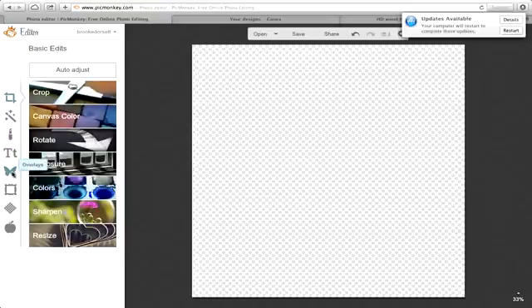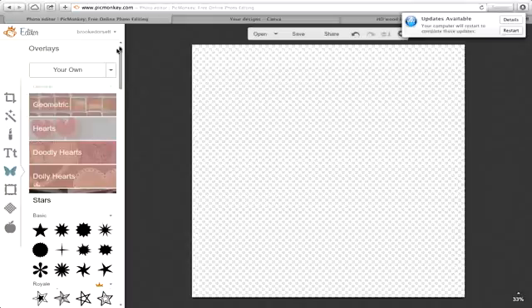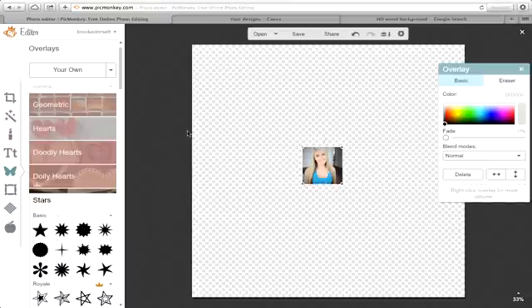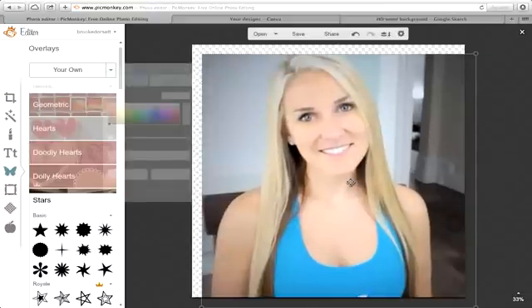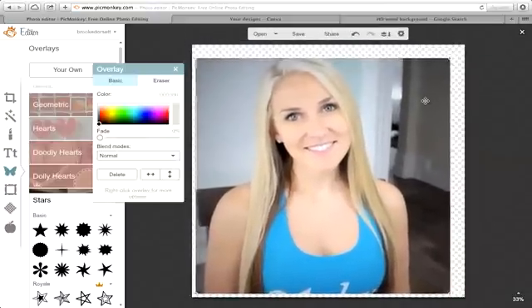Then what you're going to do is go to overlays with the little butterfly. Up at the top, it says 'your own.' Click the dropdown, go to 'my computer,' and select an image. I'm going to select this image. You want to make it pretty big so you can see the details and it's easier to erase, then drop it down to size later if needed.